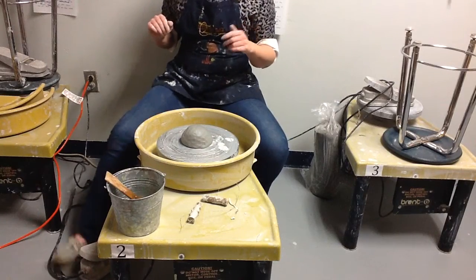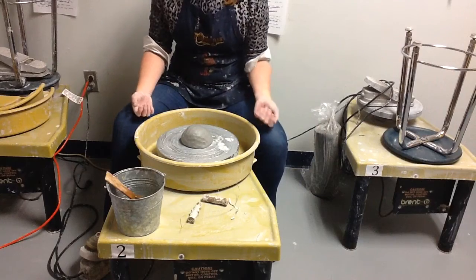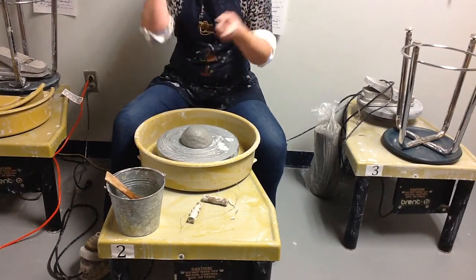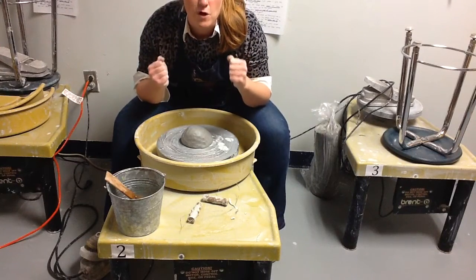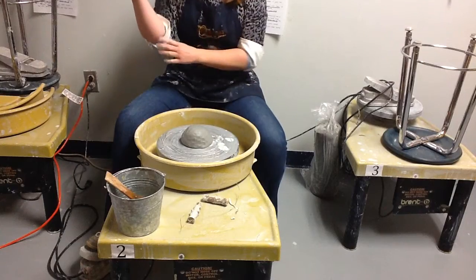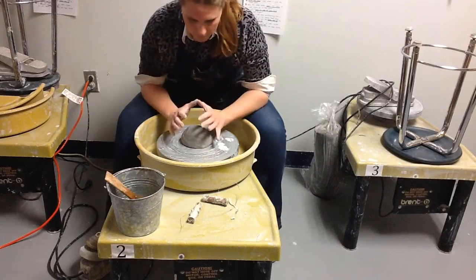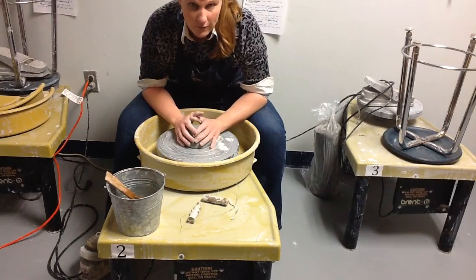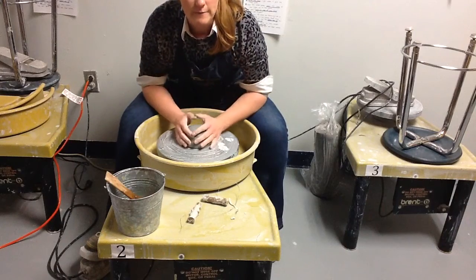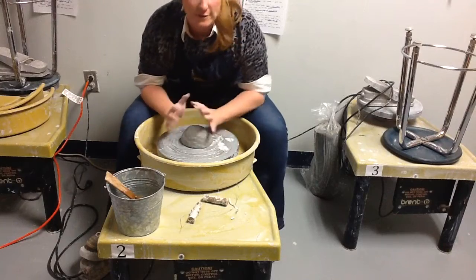Before you actually start spinning and practicing your real movement, you want to make sure that your left elbow and your right elbow are planted firmly on your legs — the exact spot depending on how tall you are. Find the spot that's perfectly comfortable for you when your hands are at the center of the wheel on the clay, so your elbows are locked in and your center of gravity won't get upset as soon as the wheel starts moving.